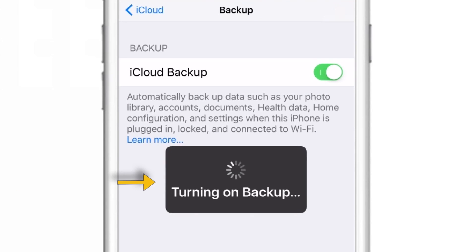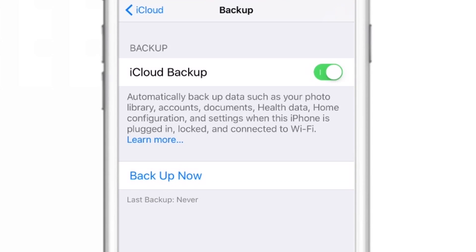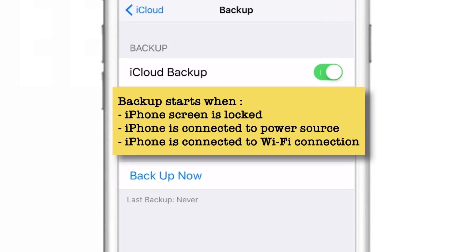As you can see, it is turning on the backup to iCloud. Now it is set up. Your iPhone will backup to iCloud when you satisfy these three conditions: Number 1, your iPhone screen should be locked. Number 2, your iPhone should be connected to a power source. And Number 3, your iPhone should be connected to a secure Wi-Fi connection. Once you satisfy all these conditions, your iPhone will start backing up to iCloud automatically. In layman's terms, just connect your iPhone to charging when you are at home with your Wi-Fi on and make sure your iPhone screen is off.